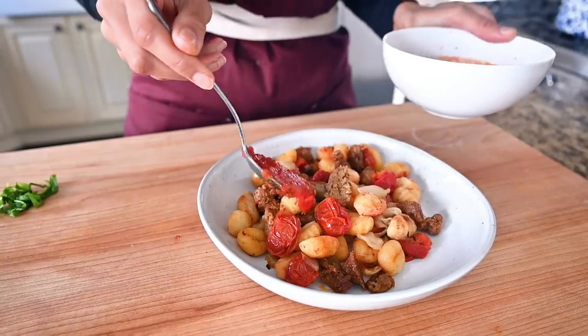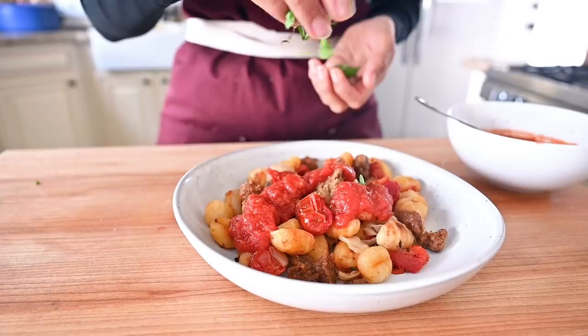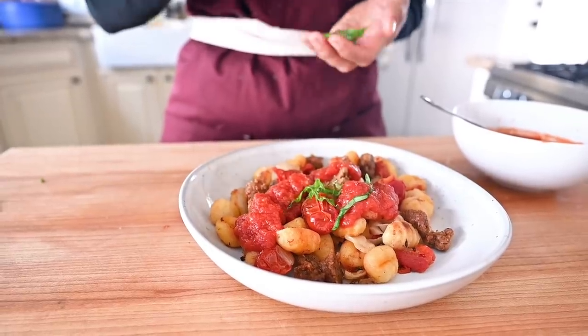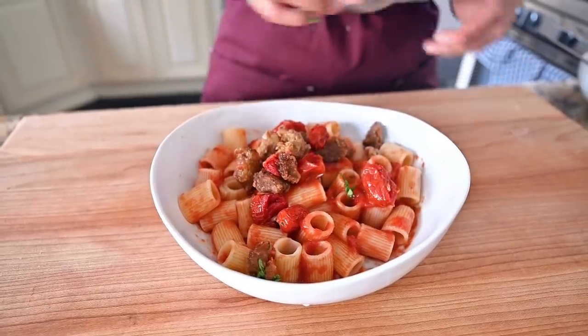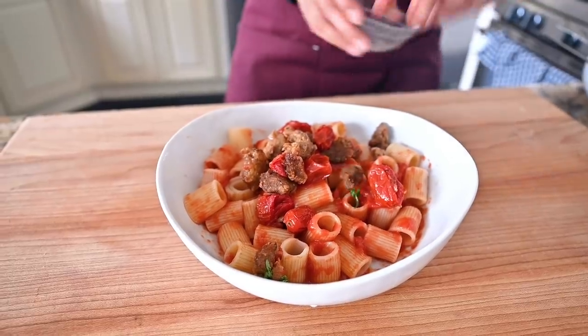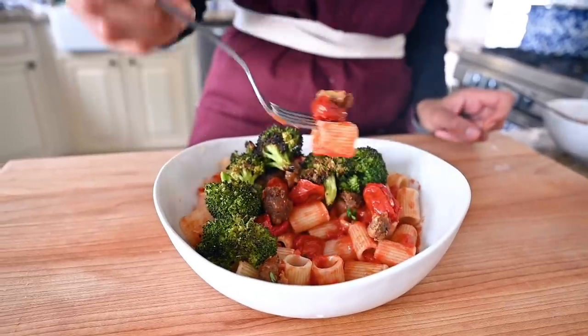Everything is now cooked. Now I'm going to show you how to combine everything we've prepped with a few convenience items and pantry staples to create delicious meals throughout the week. With the gnocchi sausage sheet pan meal, you can have it as is, add a little drizzle of extra virgin olive oil, or add some marinara sauce for a complete meal. You could also take some of the blistered tomatoes and sausage, add them to cooked pasta with some of that roasted broccoli, and finish it with marinara sauce.